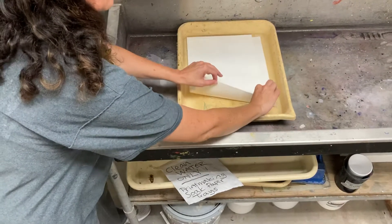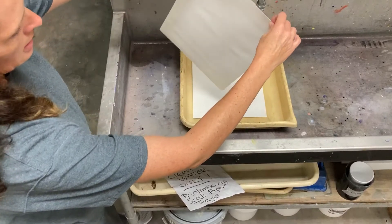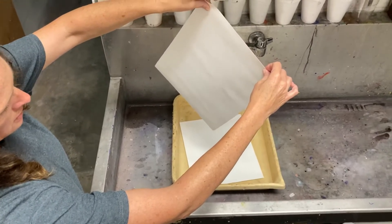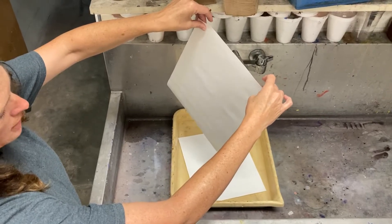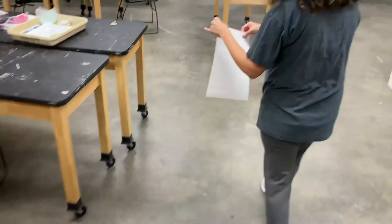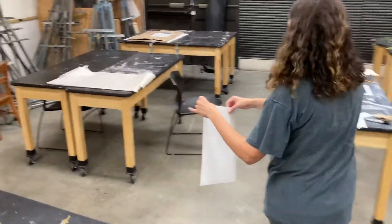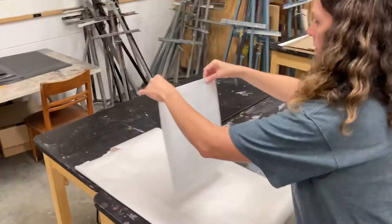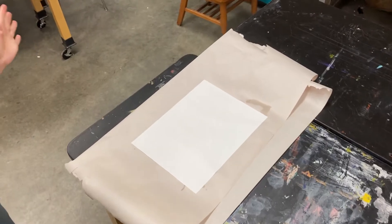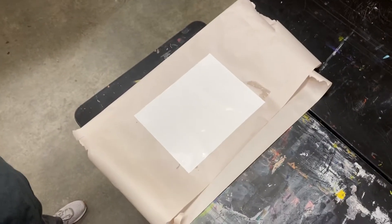It's been soaking. I'm going to pull out that soaked sheet. If you turn it at an angle, the water will kind of run off. Just let as much as you can drip off. Then you're going to blot it. I have a piece of paper here. There are a couple ways you can blot. This is just plain newspaper, cheapy paper — that works just fine.